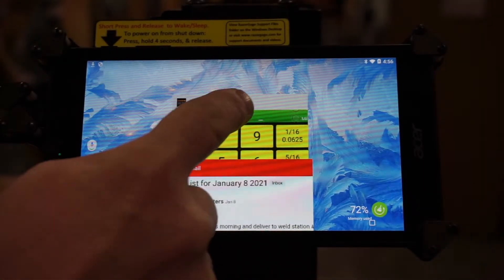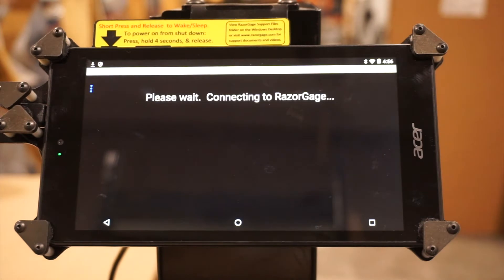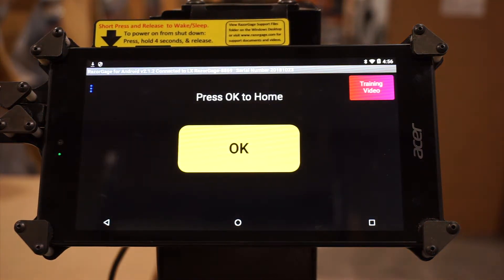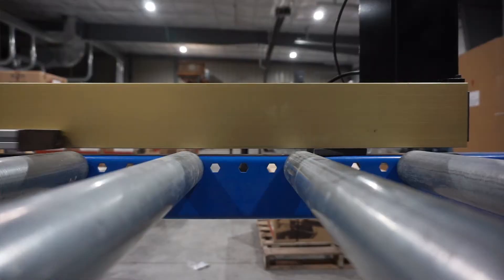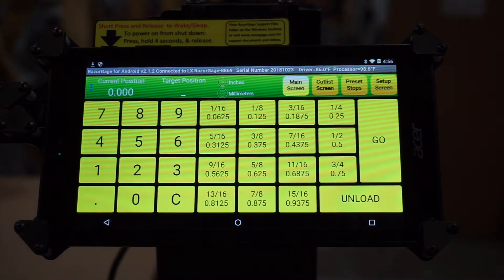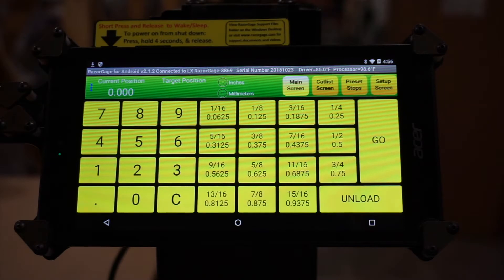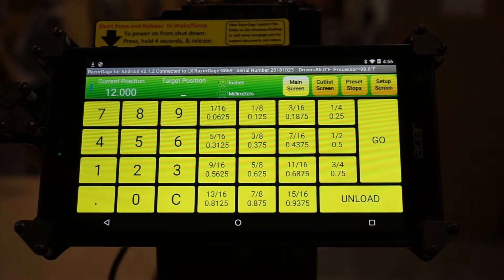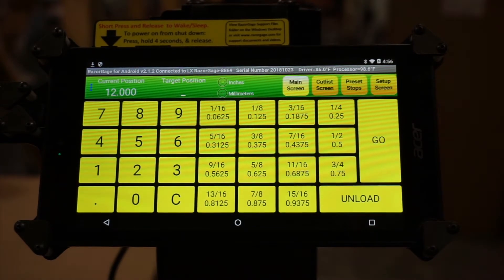The first screen you're going to come to when you open up your Razorgage — your Android is going to connect to it, and it's asking us to home it. We'll say OK, so it's going to home, find its home position, and that will happen every time you open it up. That brings us into the main screen. On the main screen, you have a couple of options. If you just want to cut a simple part and your part is 12 inches long, you can come in and just press 12 inches, tell it to go, and you can see where the current position is now 12 inches.